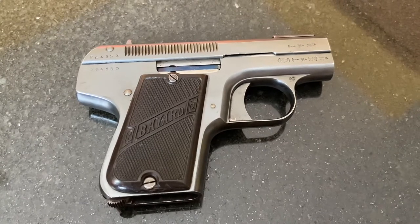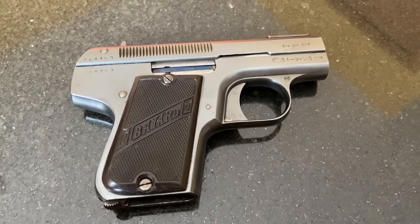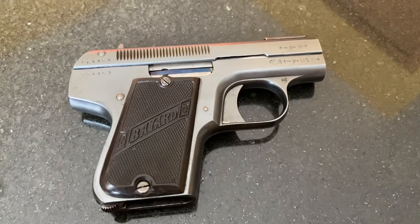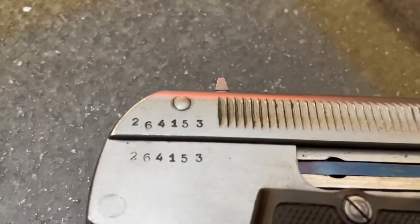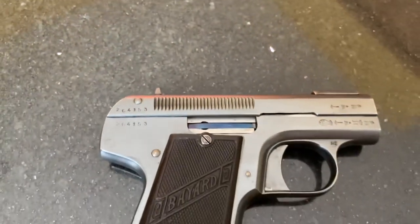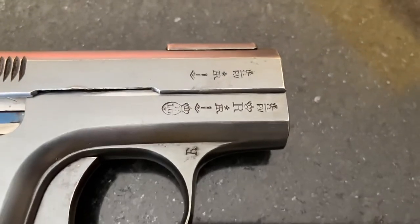Just want to show off this neat old 1908 Bayard pistol — it's called the Model 1908. The company is called Pieper, and I'll show you in a minute. This gun is near the end of production; I believe they only made 265,000 of them. This is the second variant of it, and I'll show you some of the markings.